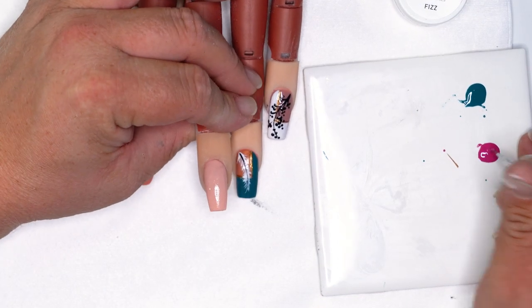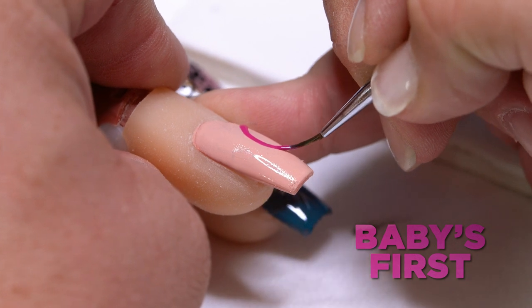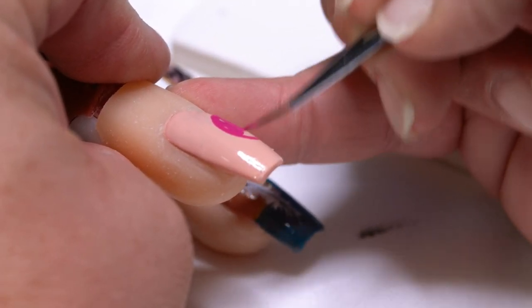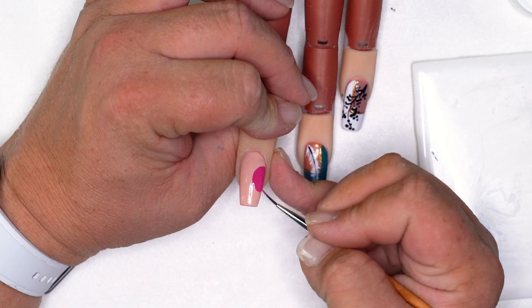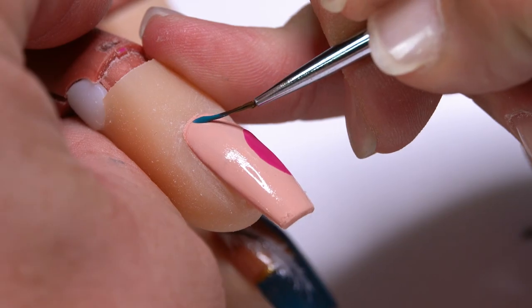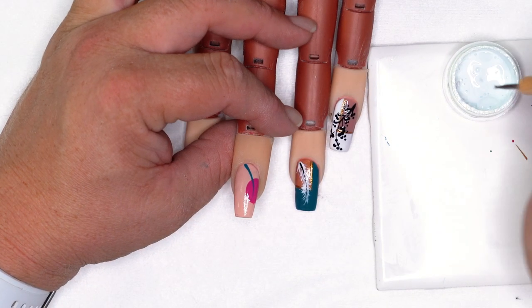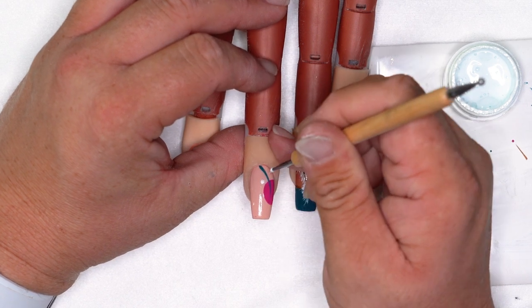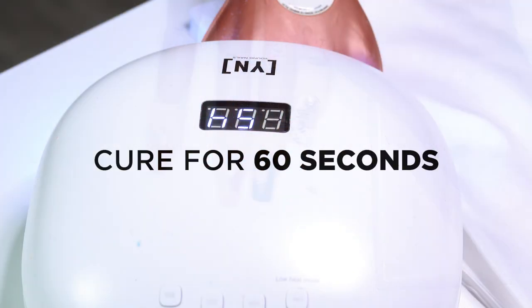Our last nail is going to be super simple. We're going to take Baby's First on our art brush and make a half circle and fill that in. Make sure we get nice even coverage — this is very good pigment so you can pretty much get it in one coat. Pop that inside the lamp for 30 seconds to cure. Then I'm going to take Hay Gang and bisect the half circle with it, and cure it for 30 seconds. All we have left to do on this nail is a few little dots with the handy-dandy dotting tool — we're going to go inside our Fizz and pick it straight up. Cure all the nails for 60 seconds, top coat, and we will be done. Our client's ready to go.